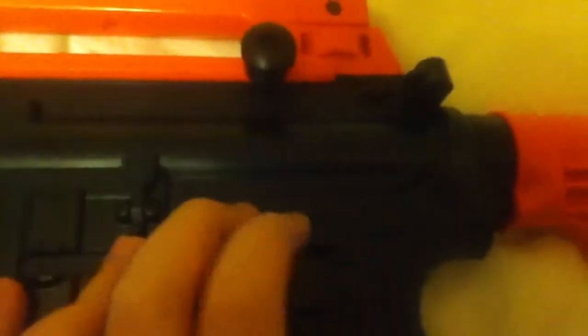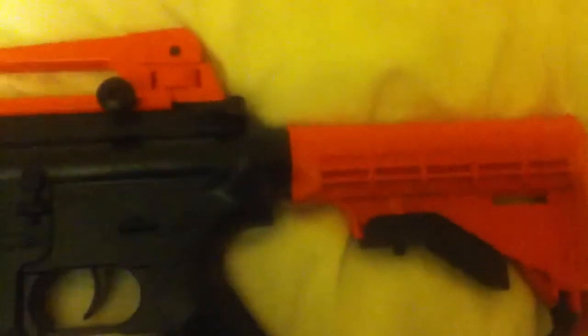There is the semi, auto, and safe switch. So that's on safe. Semi. Auto. That's about it for the back of the gun.